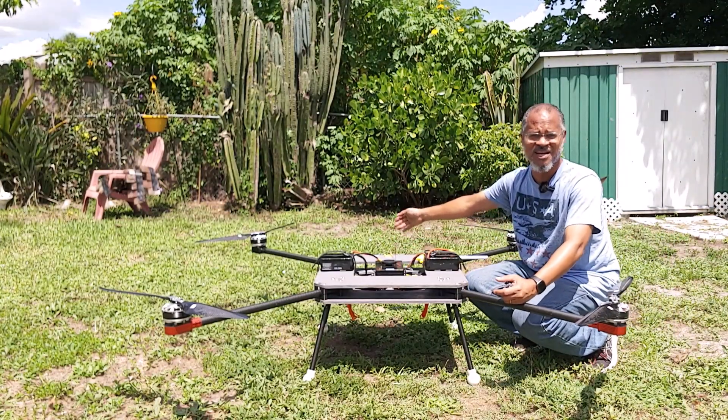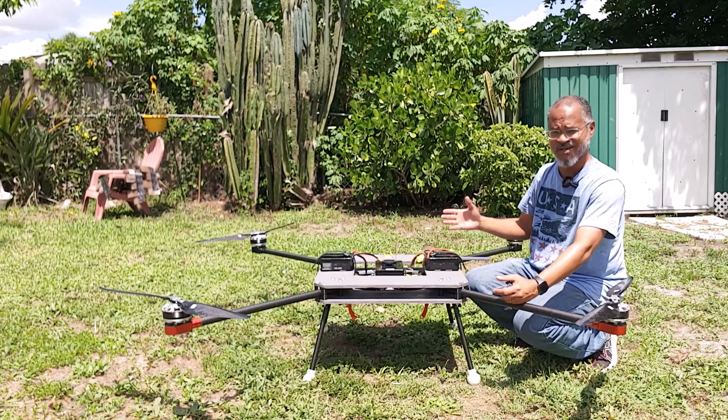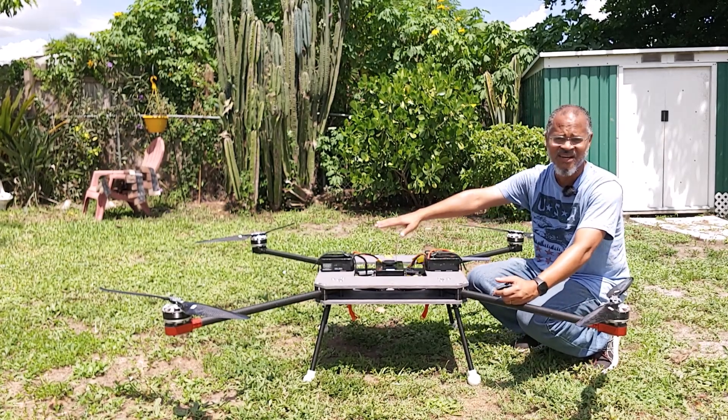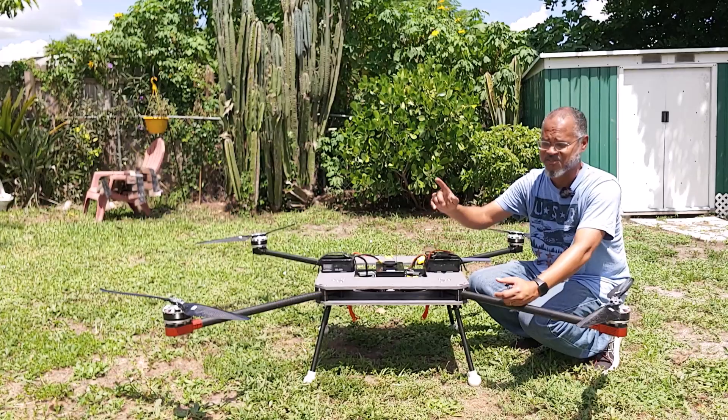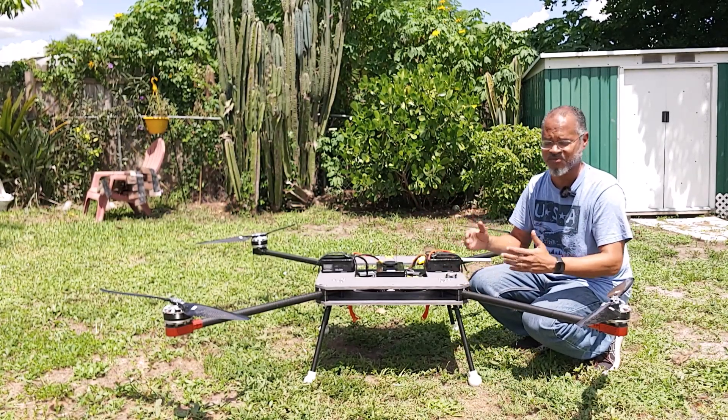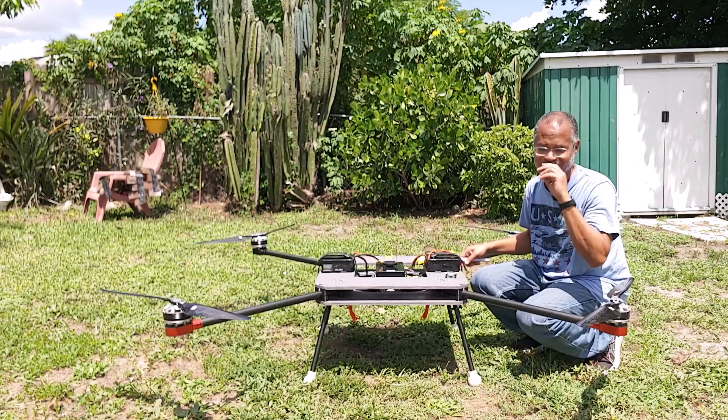How does something like this turn without having a tail rotor like you have on a helicopter? So we have these four blades and they're all in the same plane. You're thinking: how does this thing turn? So if you have that question, we're going to take a look at that today.